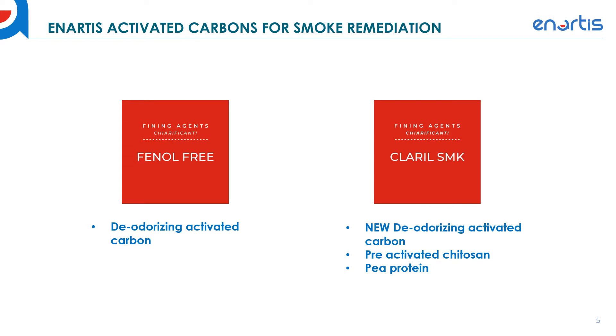Over the last five years we've been using an activated carbon called Phenyl Free. This carbon was initially developed for removing Brettanomyces or volatile phenols from Brettanomyces taint, but we've also found it works very well for removing smoke impact. It's been used in white juices, white wines, and red wines very successfully for remediating smoke. It is a deodorizing activated carbon, which means it's more gentle on color. However, it does still remove a significant amount of color from red wines when used at the higher dosages required for smoke remediation.